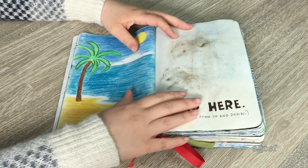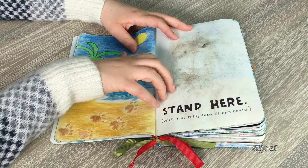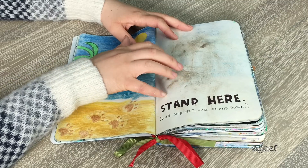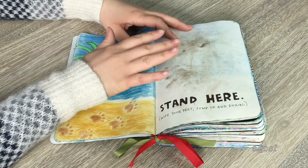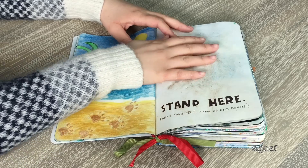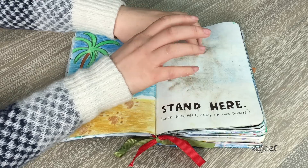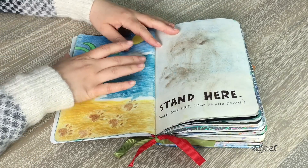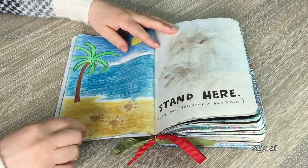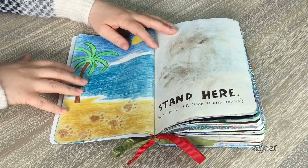This is what I call my Bailey page — Bailey is my dog. The instruction says 'stand here, wipe your feet, jump up and down.' Bailey was digging in the garden and had dirt all over his feet, so I got him to step onto my page. Those are all of his footprints. Then I drew a really cute little beach scene with his paw prints, water, and sky. I think this page turned out pretty cute.